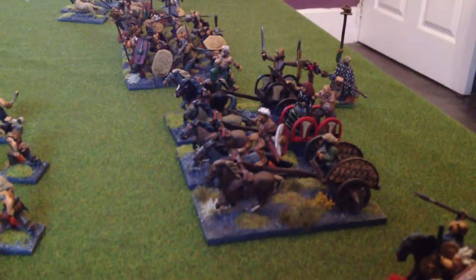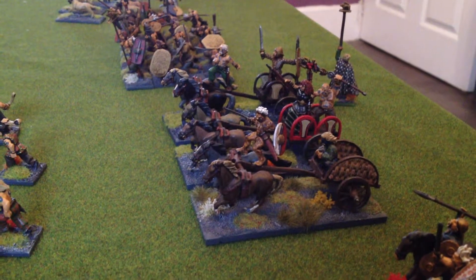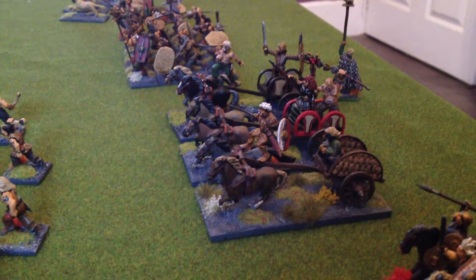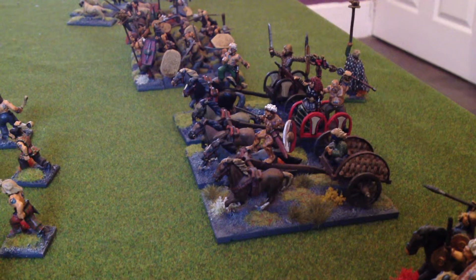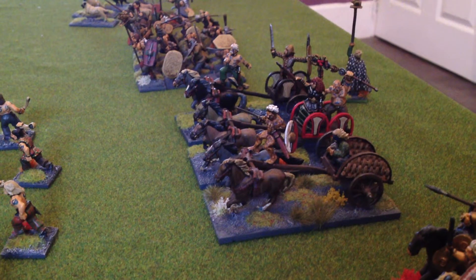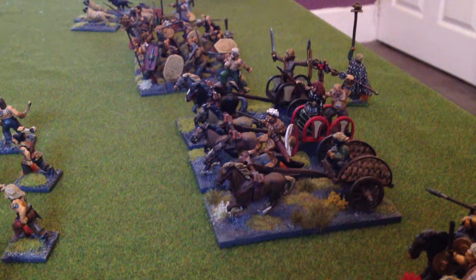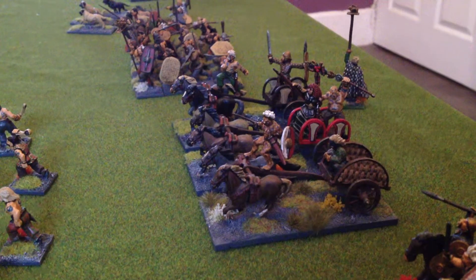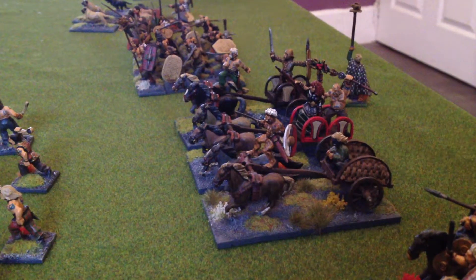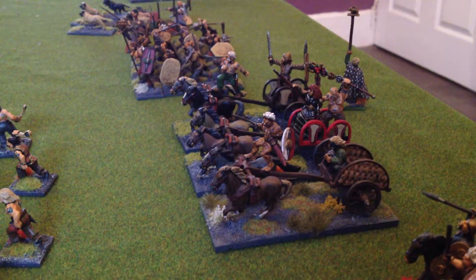I can highly recommend using the dip method. It's all about how you feel — I'm more about getting the figures on the table so that you can play with them, and less about an amazing paint job. If it's got a basic paint job — and that's all these are really, dipped and highlighted — they look good enough to play with.